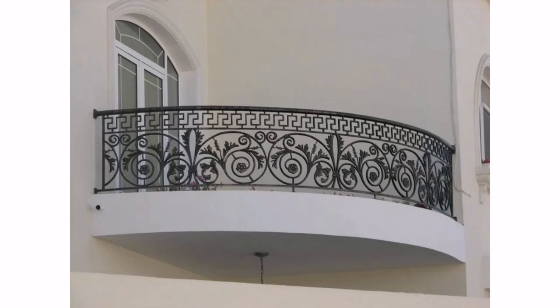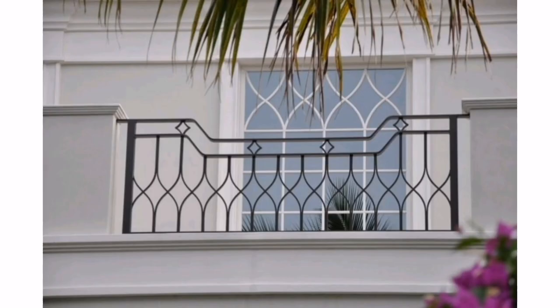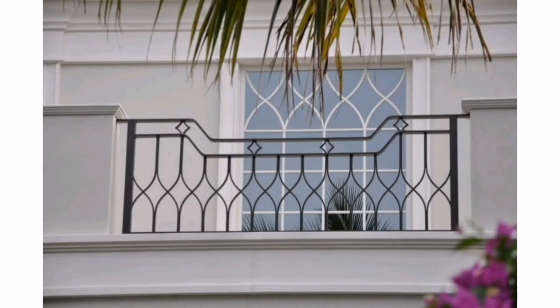Remember, when selecting a balcony grill, always prioritize safety and security over aesthetics. Make sure the grill meets all necessary safety standards and local building codes.